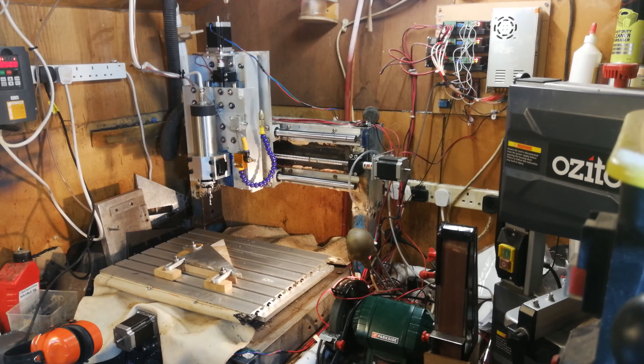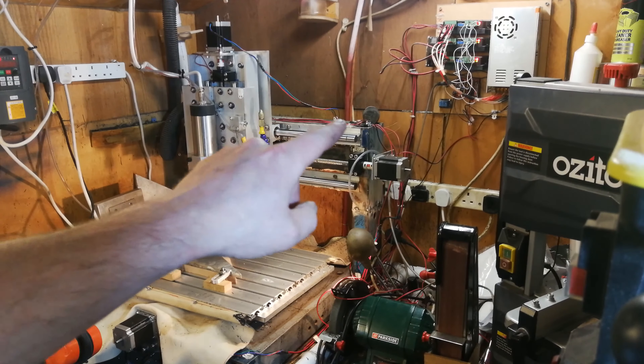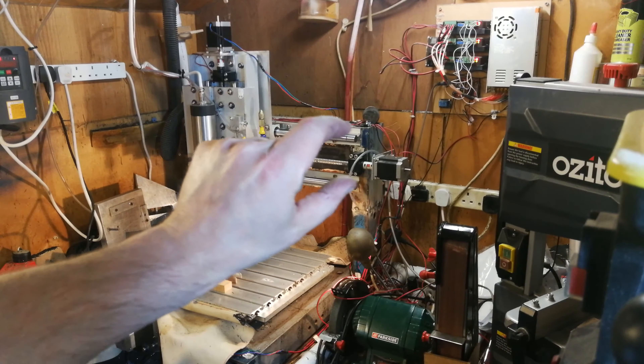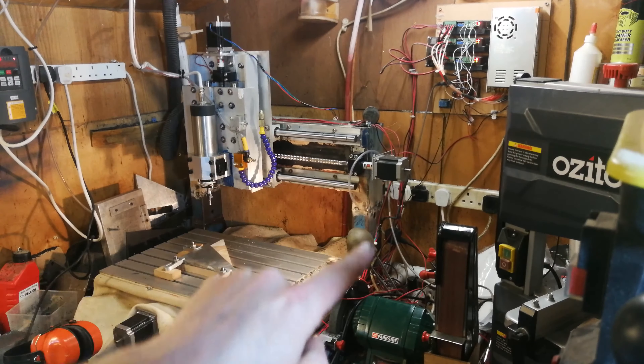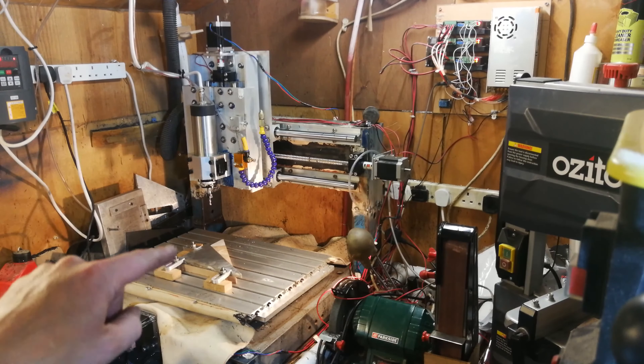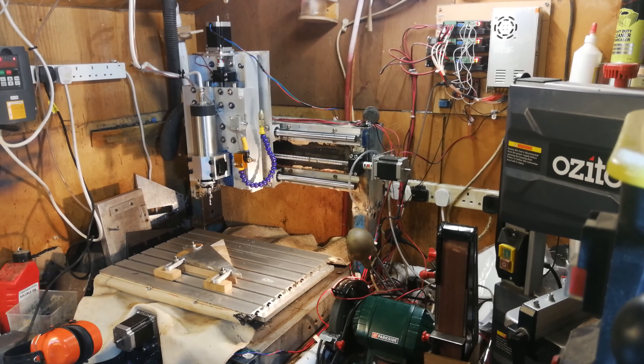It's all homemade. The frame is a fixed gantry type and consists of some steel box section — heavy section steel box making the verticals and the cross beam. The cross beam consists of two steel box sections with a big piece of plate welded across the middle to make a big C-channel, with box section verticals on either side. The main frame beneath the bed is made out of some massive heavy steel U-section with a big fat wall thickness.